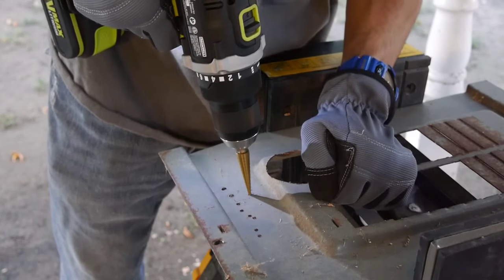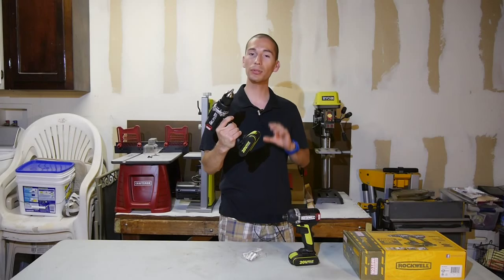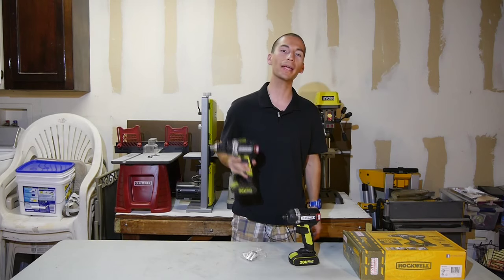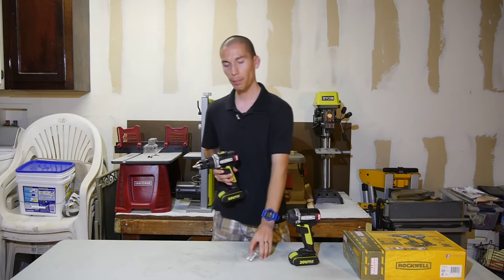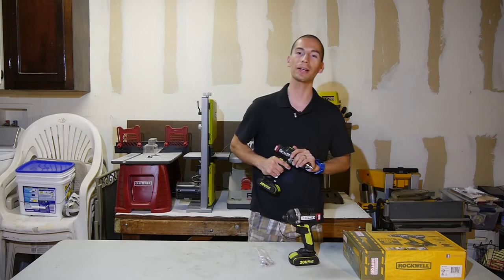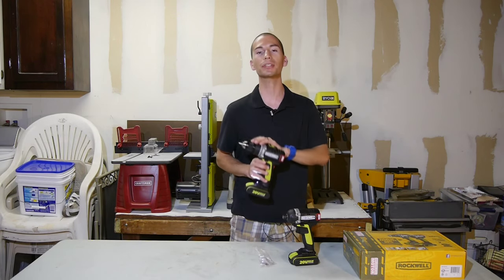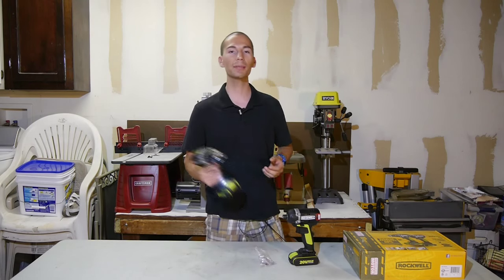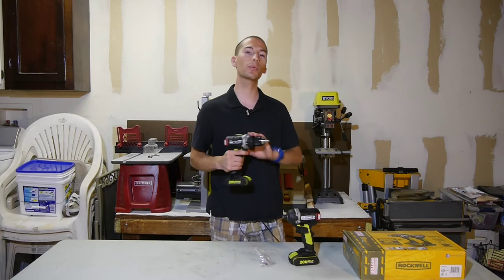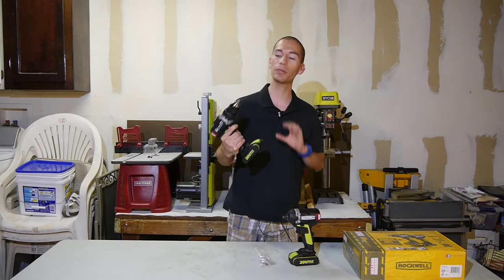It also has excellent metal drilling performance — in this test I used a step bit. I also like that the compact drill is fully featured and comes with everything I'm looking for in a drill: high performance, low weight, a fuel gauge on the back of the batteries, a belt clip, an LED light with a delay, and a half inch all-metal ratcheting chuck. I appreciate that Rockwell went with a metal chuck, because metal is simply a much better and more durable material than plastic. Most compact drills come with plastic chucks, so this is a nice feature to have.